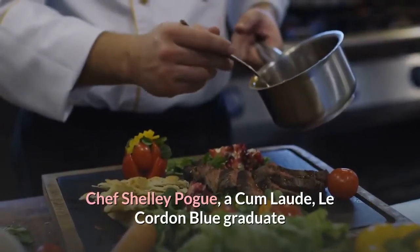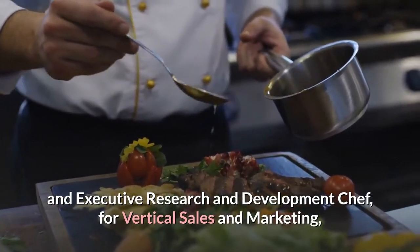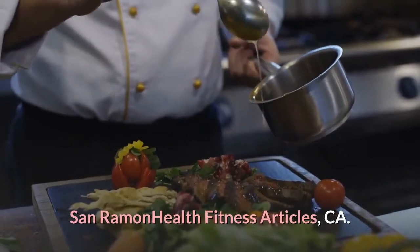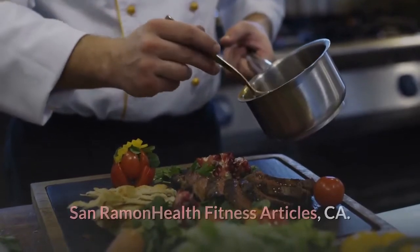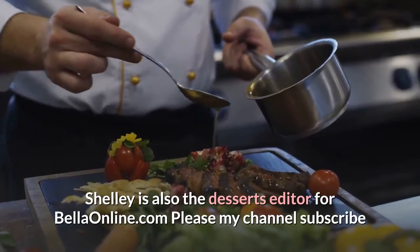Chef Shelley Pogue, a Cum Laude Le Cordon Bleu graduate and executive research and development chef for Vertical Sales and Marketing, San Ramon, CA. Chef Shelley is also the desserts editor for BellaOnline.com. Please subscribe to my channel.